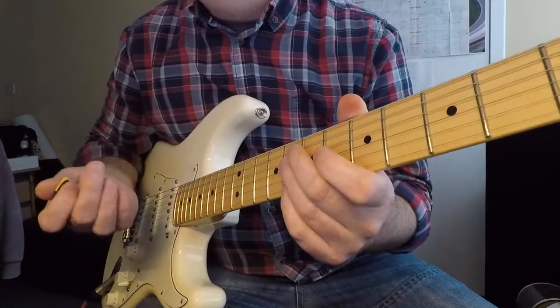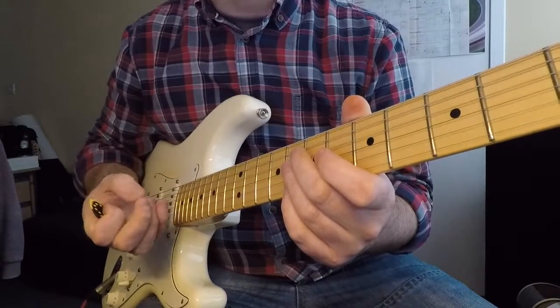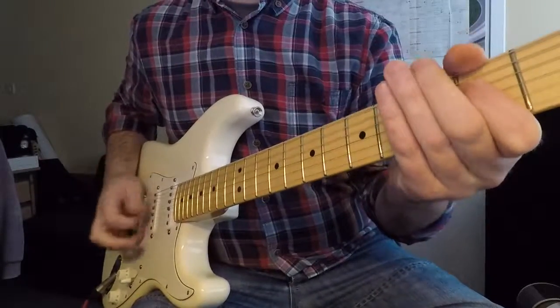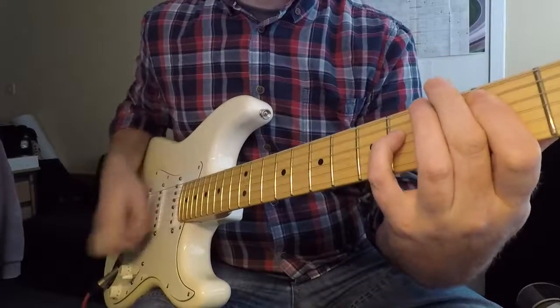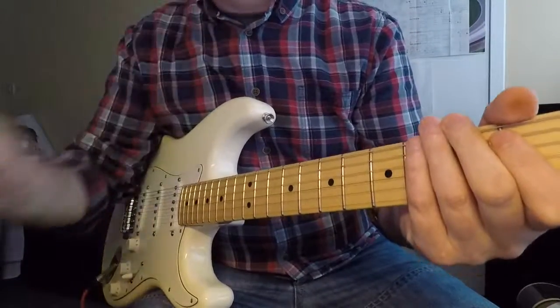Never know whether to use a nail or not, because I don't really want to use a nail, so I need to get my finger used to doing that. Anyway, we'll get back to some more stuff later.